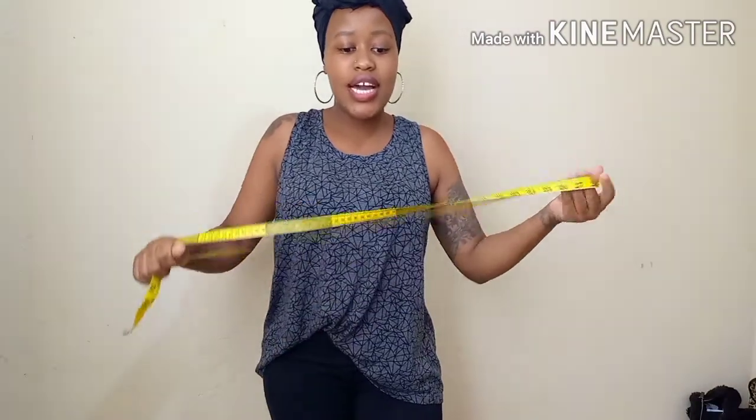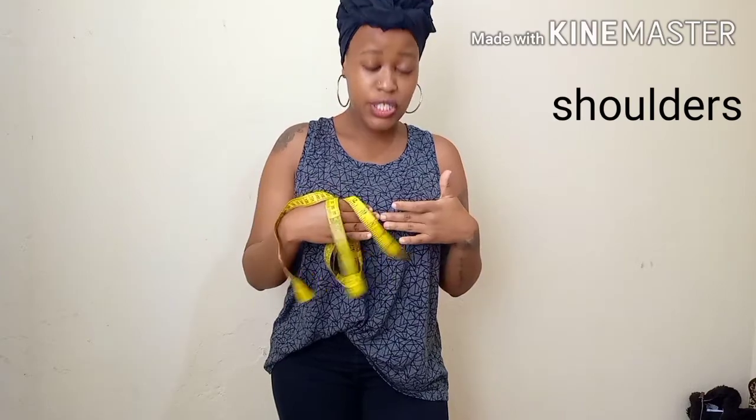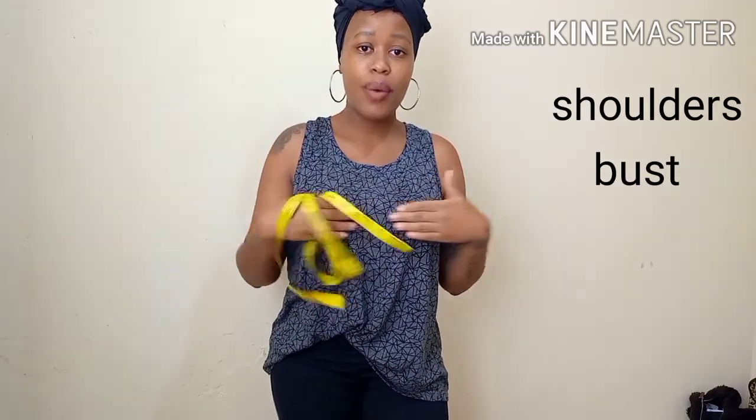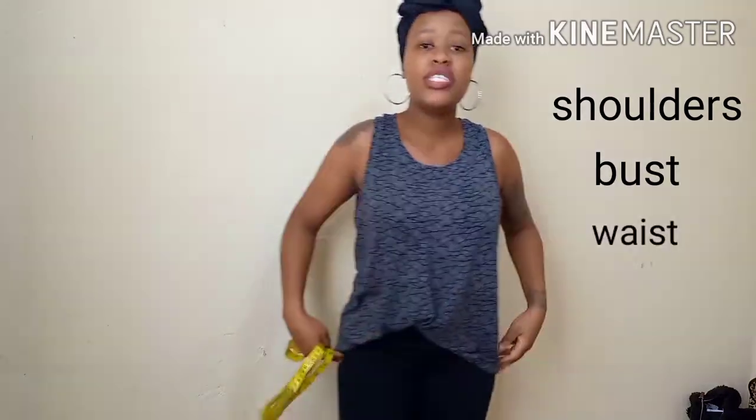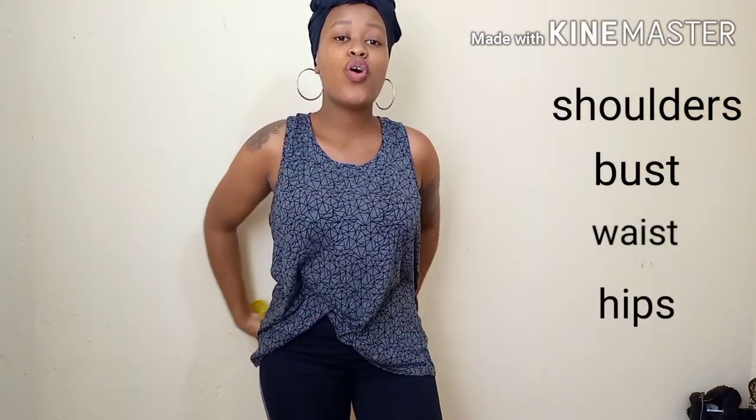When trying to figure out what body type you are, the main things you need to consider are the measurements of your shoulders, the measurements of your chest or your back, and also the measurements of your waist and your hips.